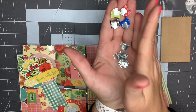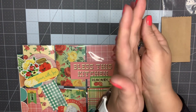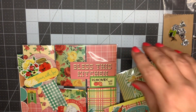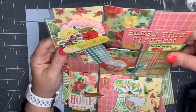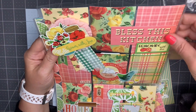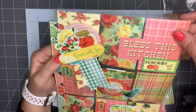Since I have nine of these brads, I thought I would come up with nine different ways to use them. What I have here is a pocket letter made from a collection that was also probably three to four years old - a retro kitchen look with a canning or garden theme.